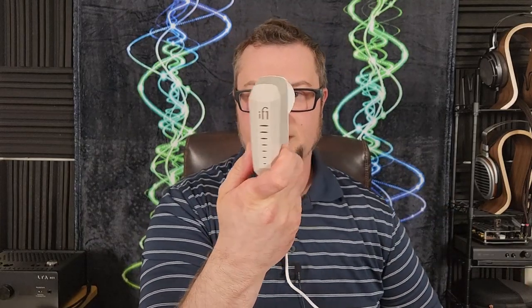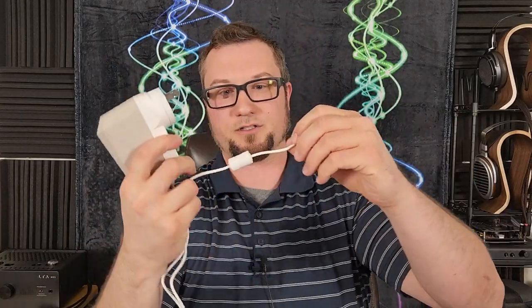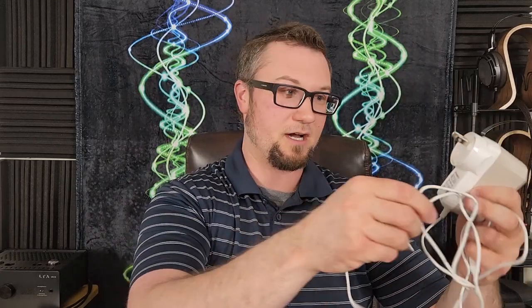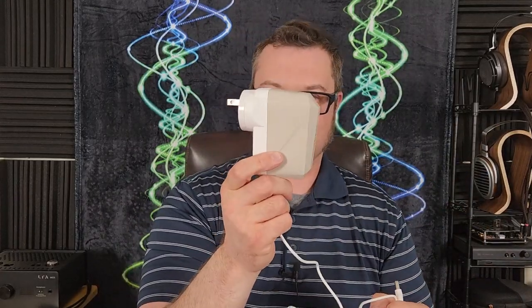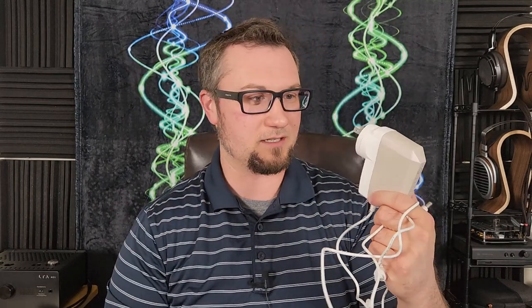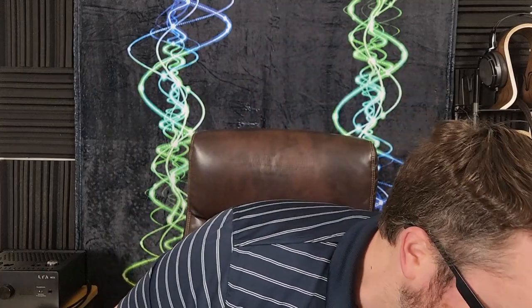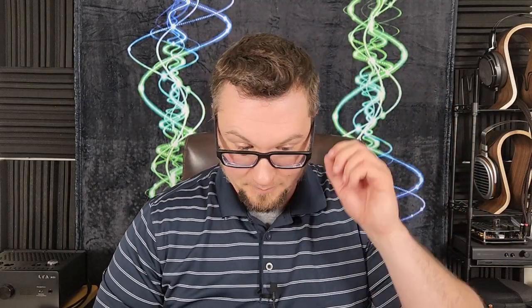The included stock power supply is iFi's iPowerX. As far as including a stock power supply goes, this is one of the better power supply options out there. It does have the transformer box right by the wall outlet, which can take up space on a power strip, but it's not all that thick, so it actually doesn't eat up as much space as some other wall warts do.